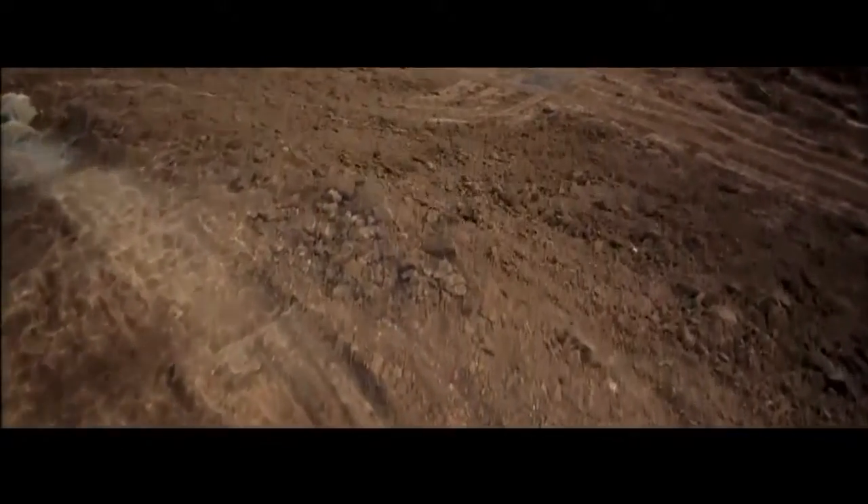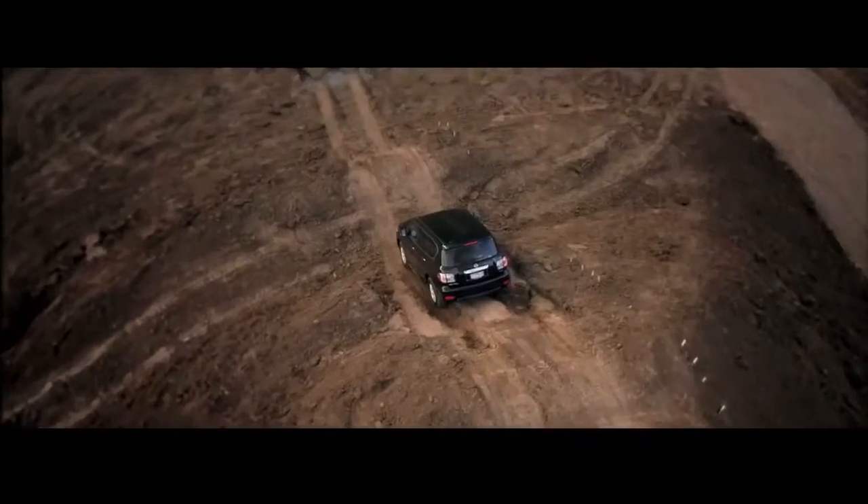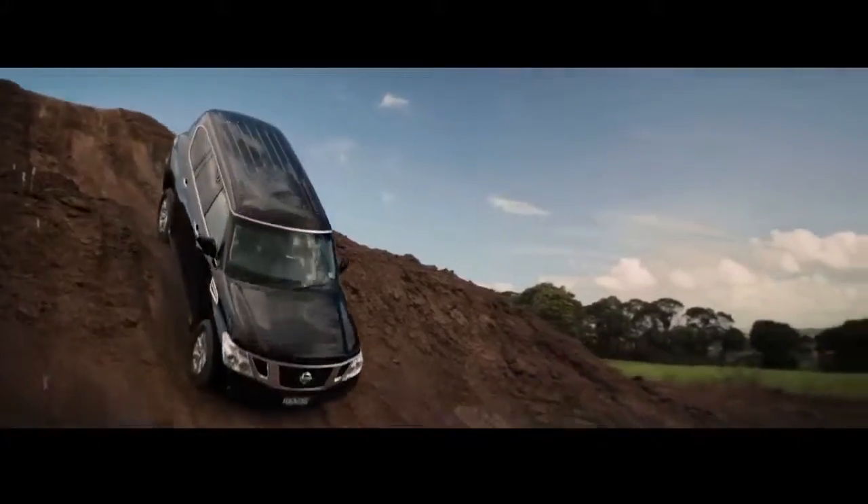It's not just the mechanical aspects of the vehicle that lead to its enhanced capability, but also technologies that give the driver a greater perspective of their surrounds.